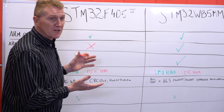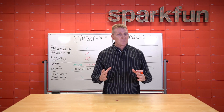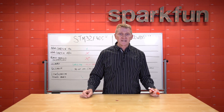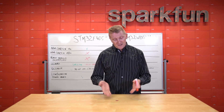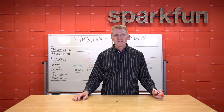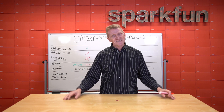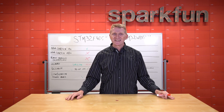So as you can see, both of these are true powerhouse modules. It just comes down to whether or not you need wireless connectivity with your project. And if you do, then clearly you're going to want to check out the new SparkFun MicroMod STM32 WB5MMG module. Get yours over at SparkFun.com. And as always, stay safe, be kind, and happy hacking.